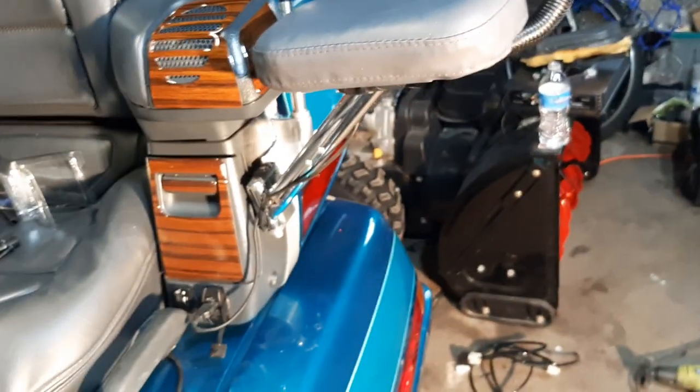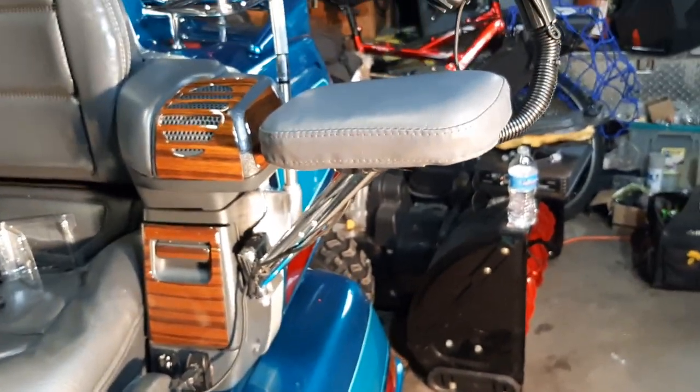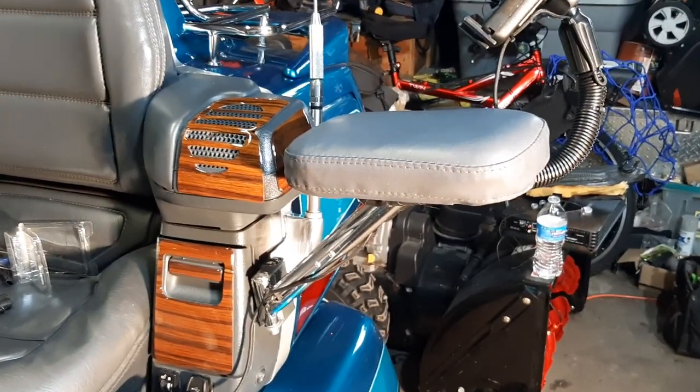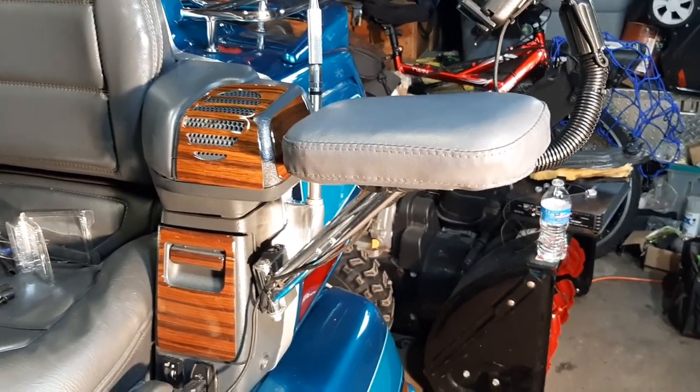The first arm took me maybe two hours of experimenting. I cut it slowly and made sure I didn't go too far. The second arm took less than an hour to complete, probably.